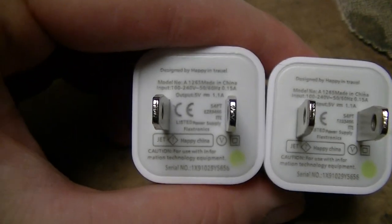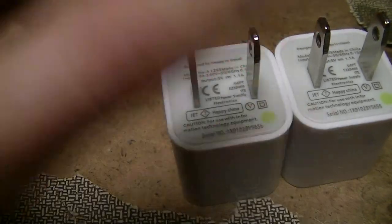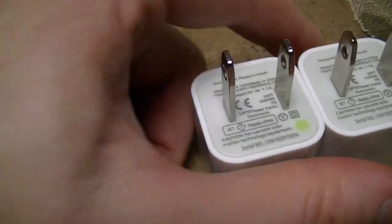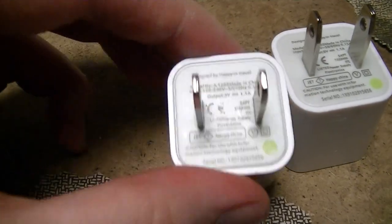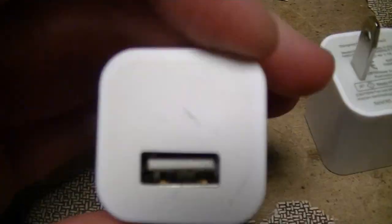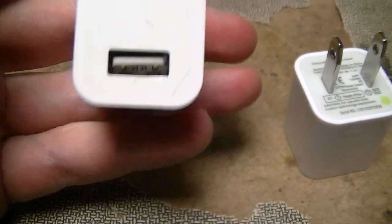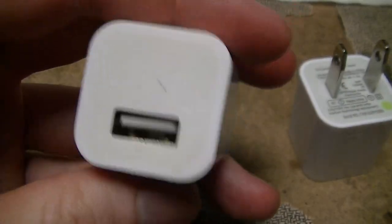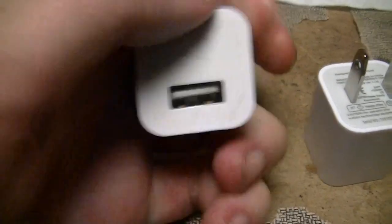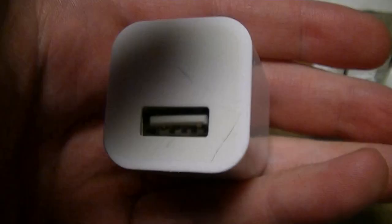This is a bit of a trailer for an upcoming series of videos I'm going to be doing on these little buggers. These are your typical fake nasty Chinese knockoff Apple-esque, basically a little supposedly 1A 5V switching supply designed for charging Apple products — 5V at up to 1A for anything that uses USB.